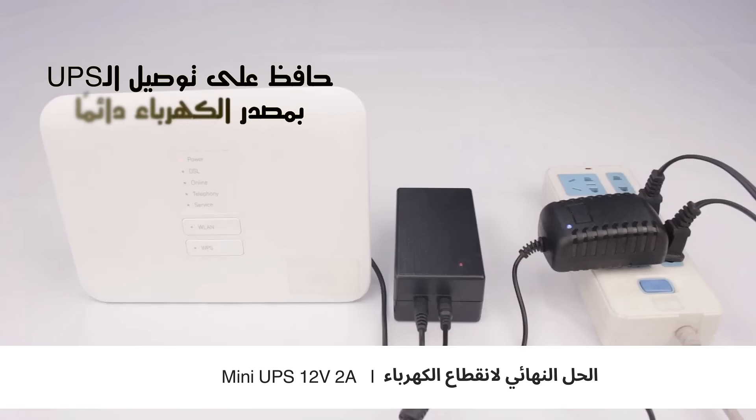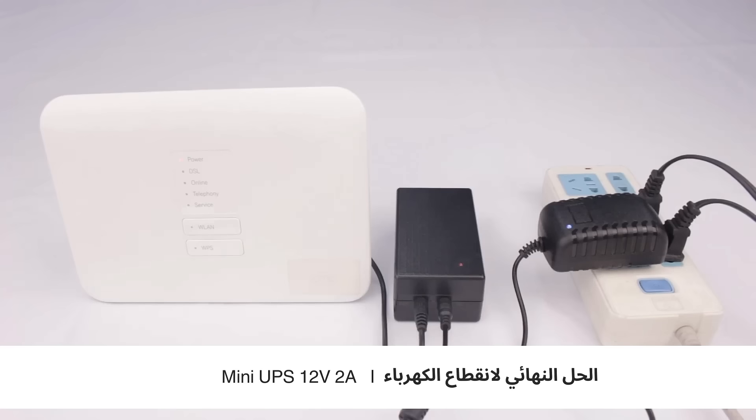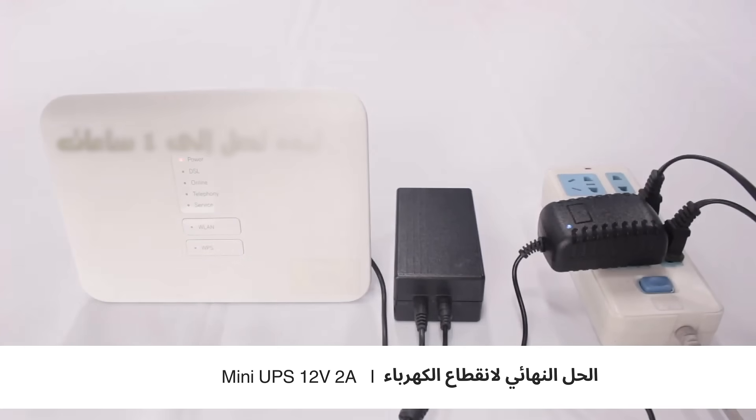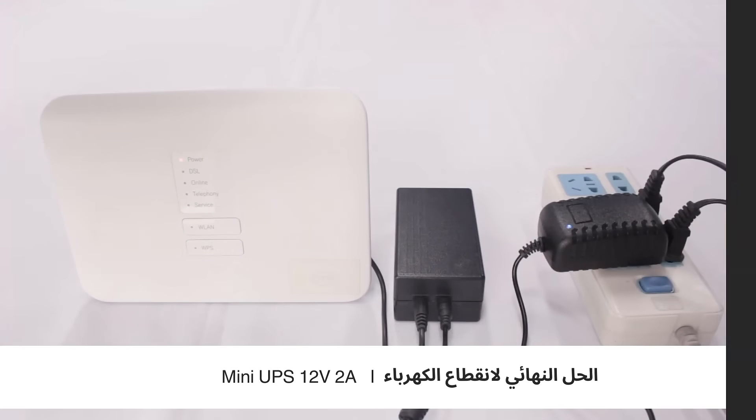End of operation. The UPS1200 2B model and the equipment are working properly. Don't worry about the impact of power outages on the equipment — the equipment will continue to work normally.